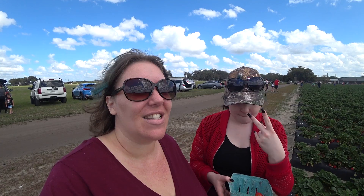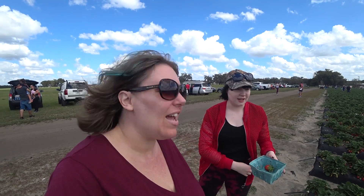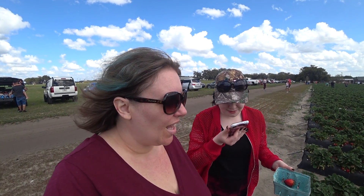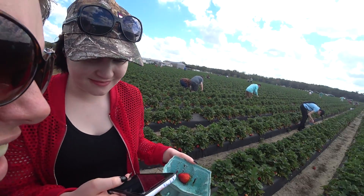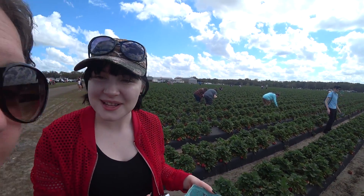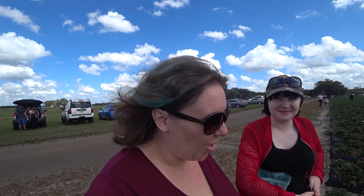We are strawberry picking in Florida because it's that time of year. Today is February 23rd and it's the very first day of strawberry picking here at Spivey Farms. We asked Siri where we are — Plant City! That's where all the strawberries come from, Plant City. Did you know that? All of them in the whole world.